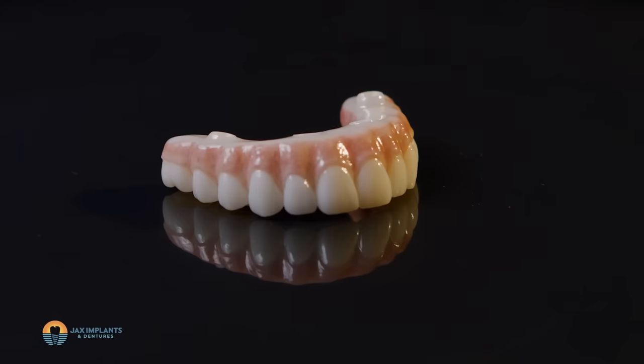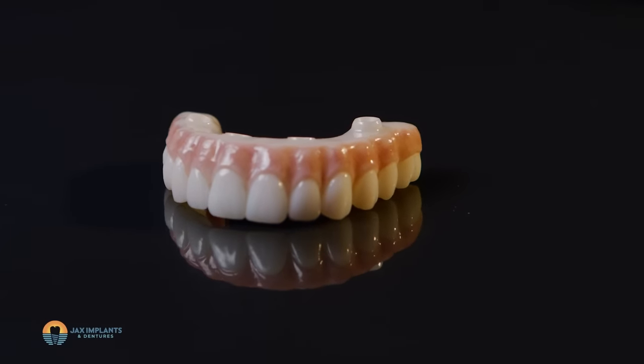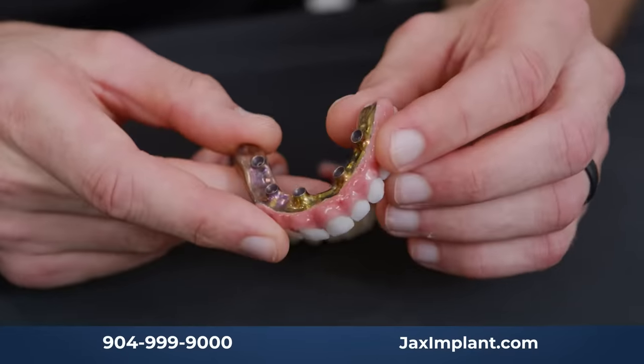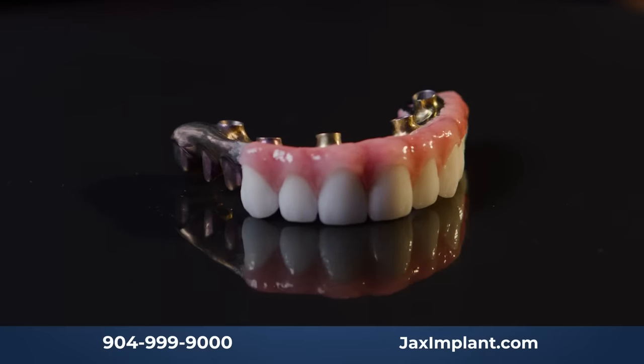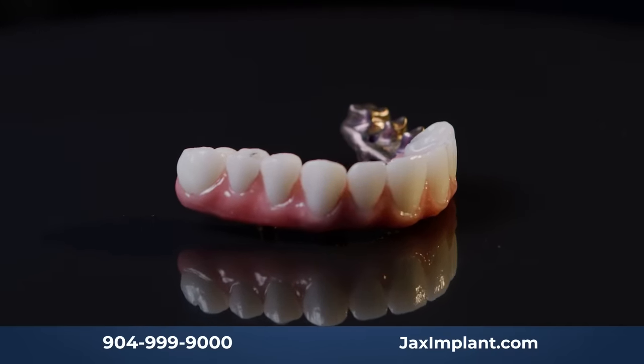We offer a couple of different materials. The vast majority of what we do is monolithic zirconia — an all-one-piece bridge made of the strongest ceramic you can get. This is going to be as strong as you need for 99% of people. It's very, very rare to need anything more. In those rare situations — maybe you have an absolutely incredible jaw strength — we do offer titanium models as well, which have a zirconia overlay or sleeve, or sometimes individual teeth, with titanium backing for added strength. It's extremely rare, but we do offer that at our office if it's needed.